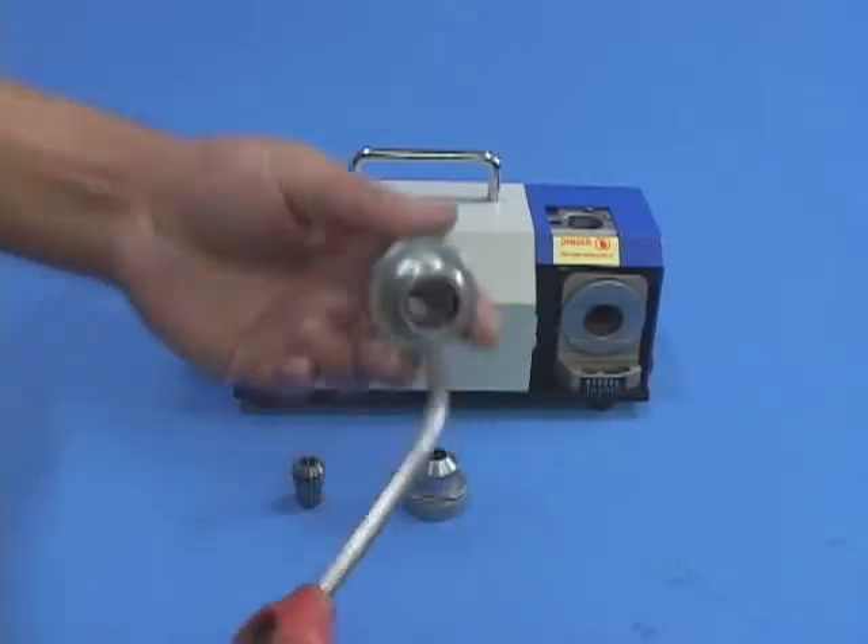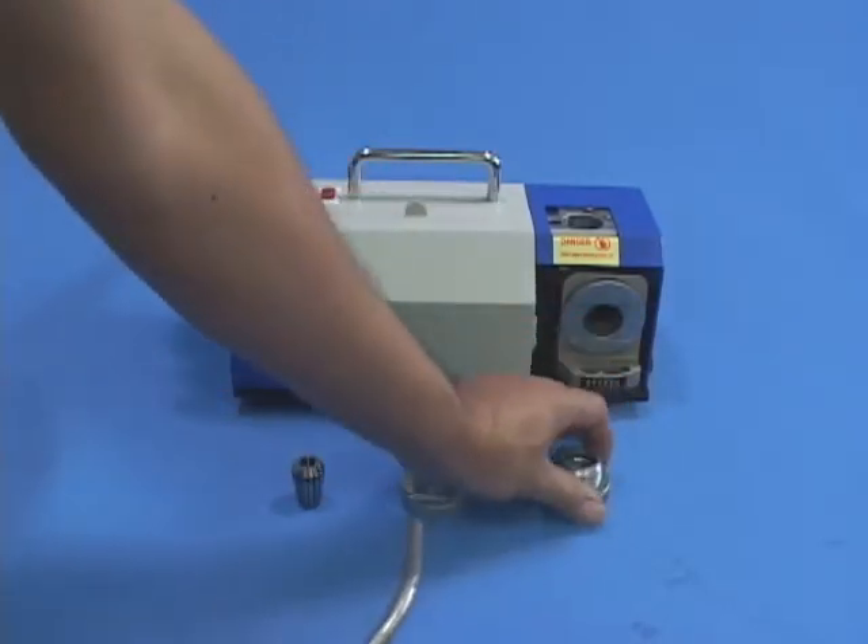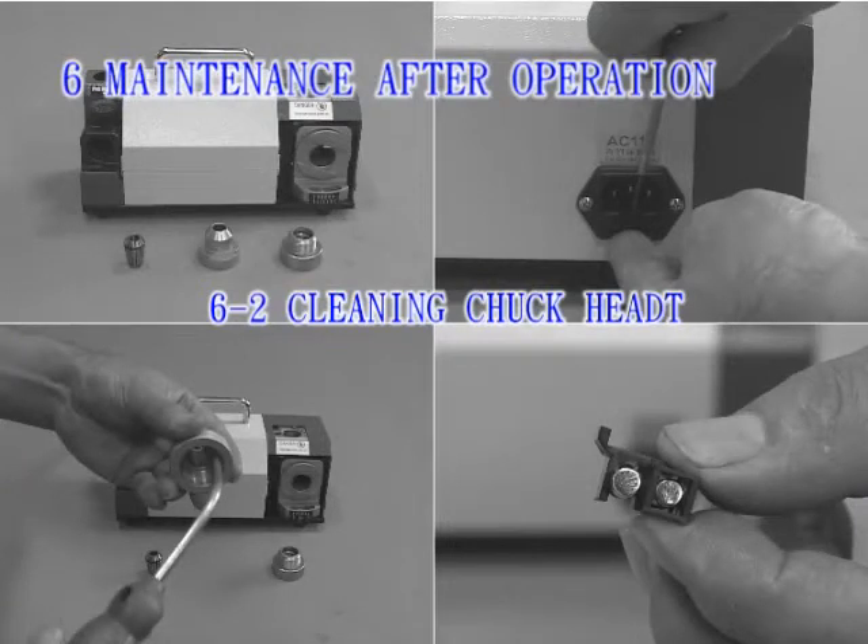6-2. Cleaning Chuck Head: Apply a high-pressure air gun to clean the internal threads and the chuck outside surface.